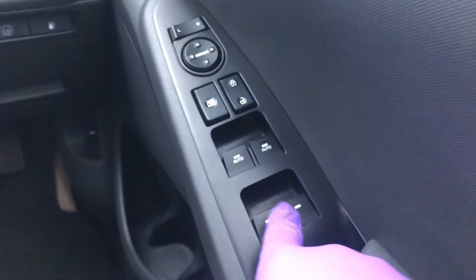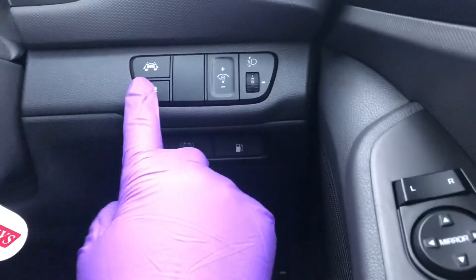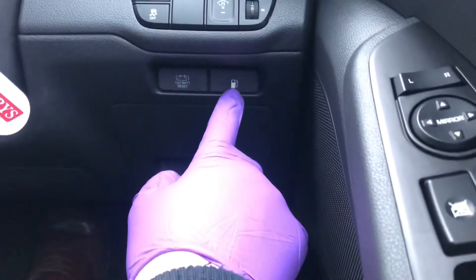Come over here to the right hand side. You've got your windows, locking mechanism and window lock, mirrors. Over here you've got your lane departure assistant warning by pressing that button, and just down here you've got your fuel cap release.